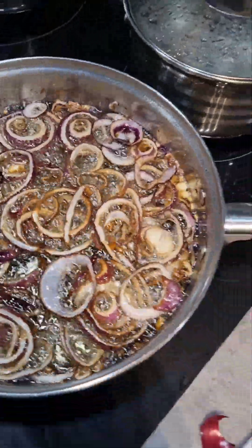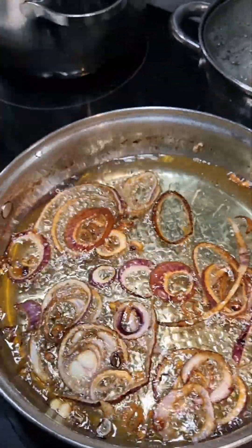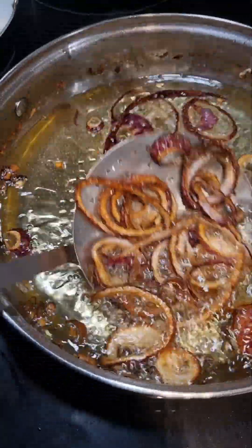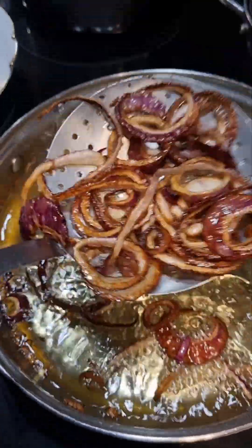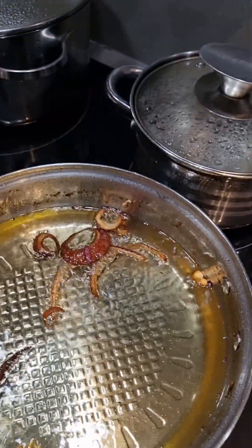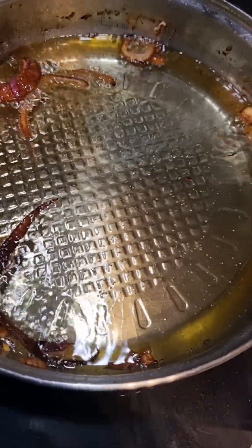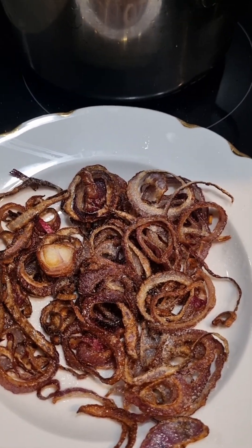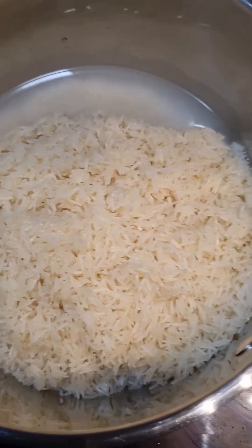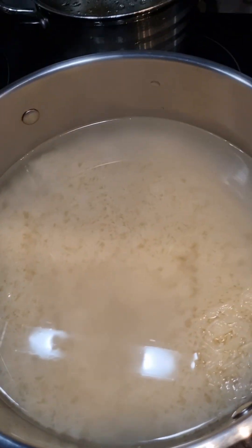I move back to my onions — I think this is the color I like, so I take them out of the oil. I sprinkle some salt on my onions. In another saucepan, I add my rice and leave it to boil for about 5 to 8 minutes on high heat.